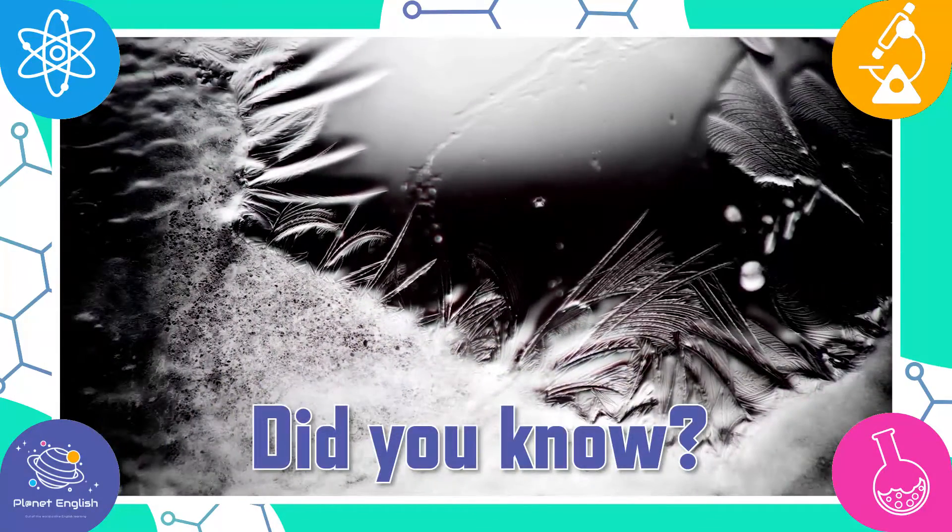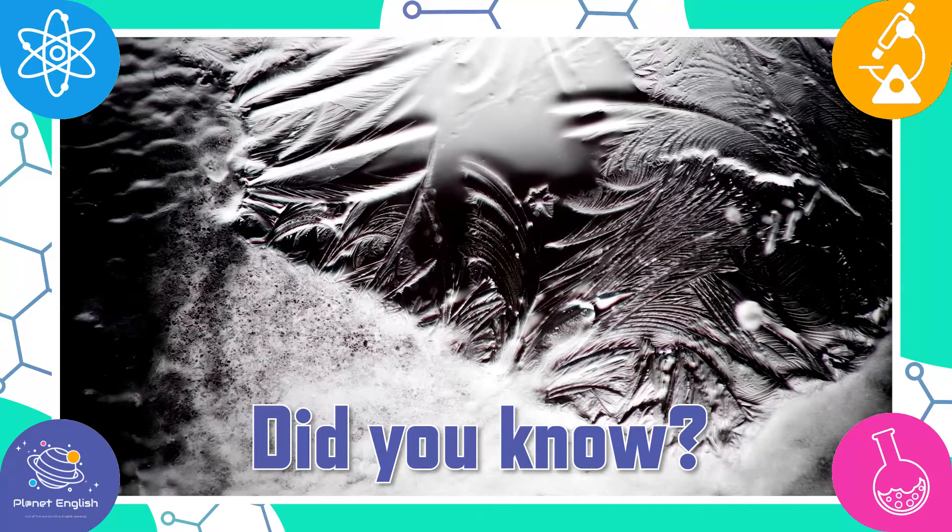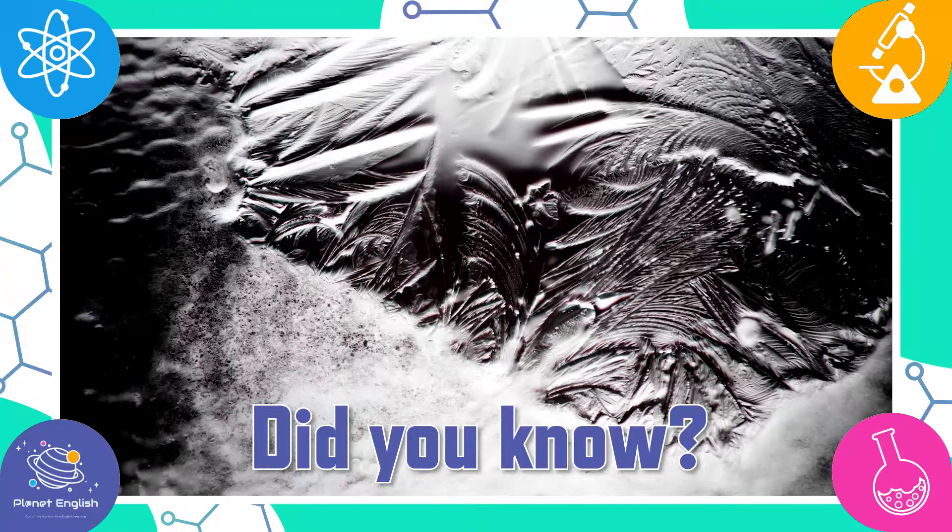When water gets below 0 degrees Celsius or 32 degrees Fahrenheit, it freezes from a liquid into a solid.